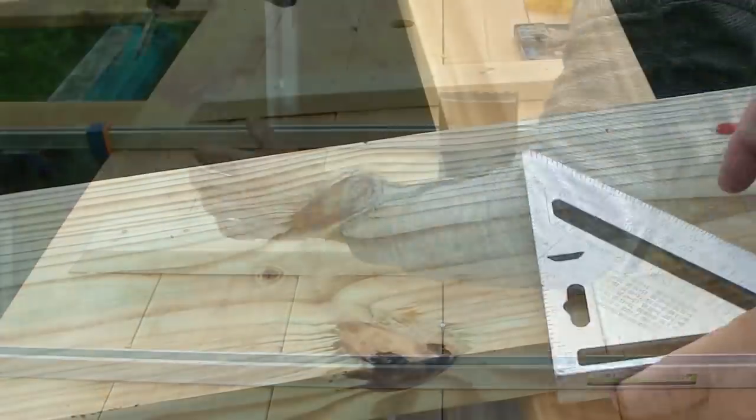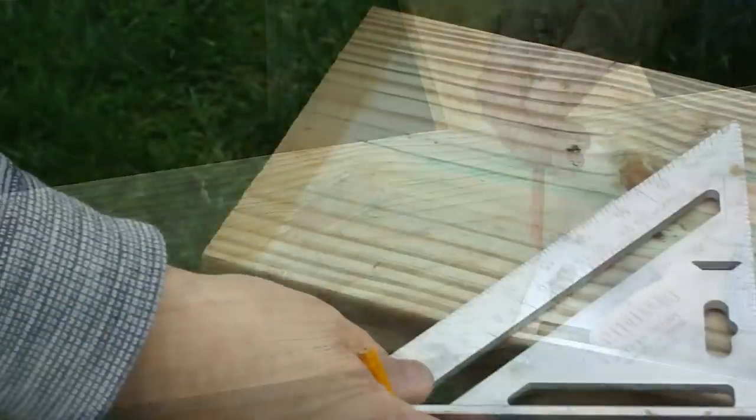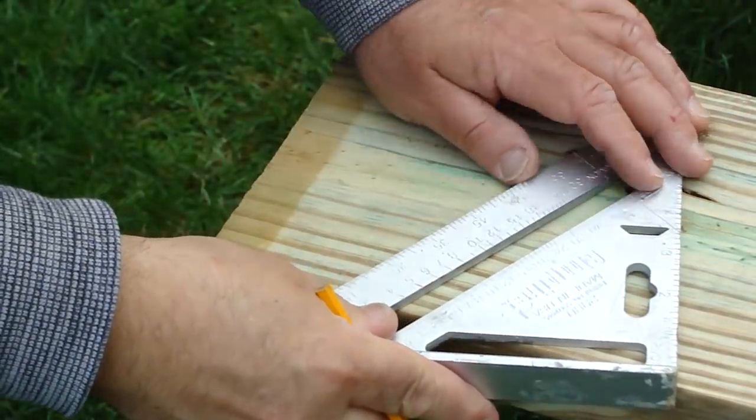The legs were made with pressure treated wood because they would be making contact with the ground. I cut 28-degree angles on each end of the leg.